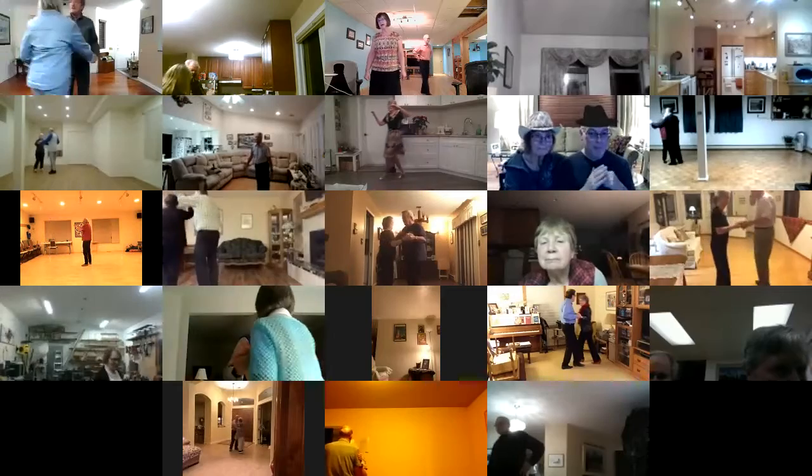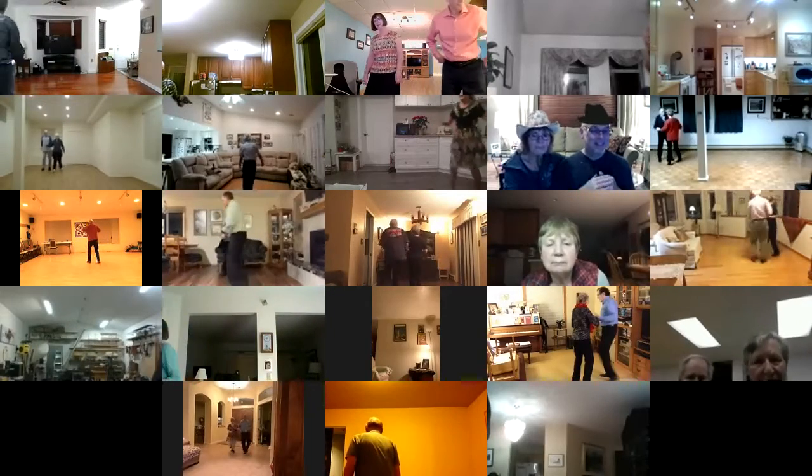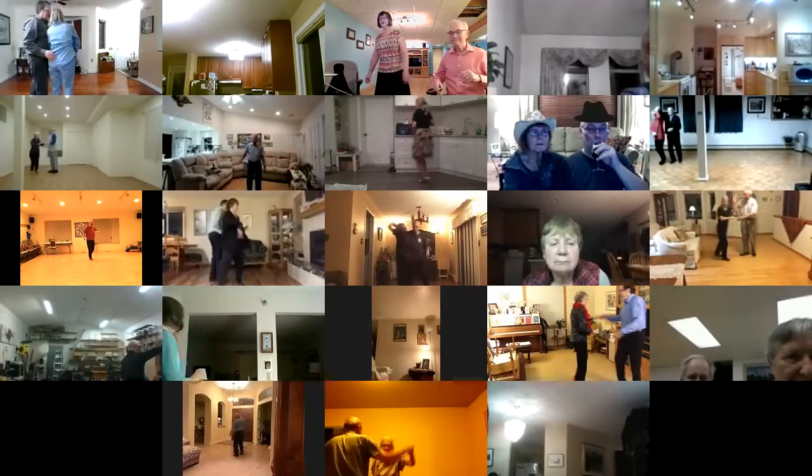Find 3 and touch. Wrap, unwrap. Change sides. Face to face. Back to back, basketball turn. Find 3 and touch. Wrap her up, unwrap. Change sides. Twirl bind 2. Walk and face. Apart point.